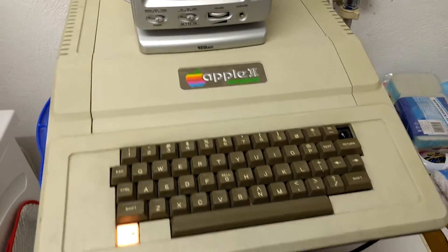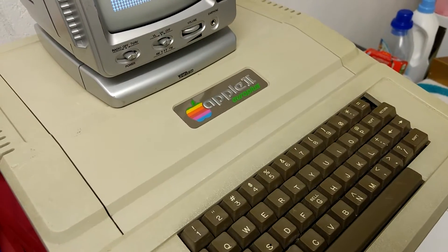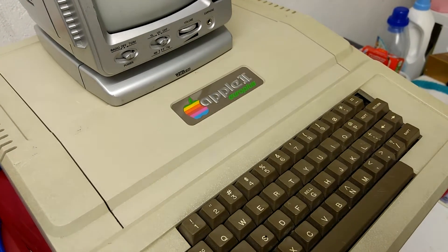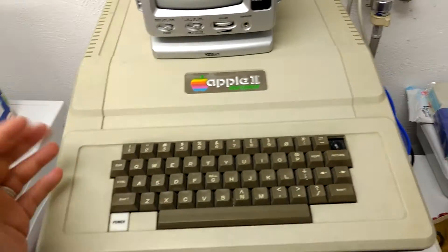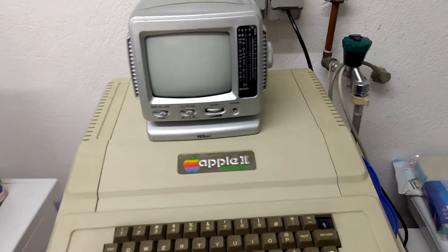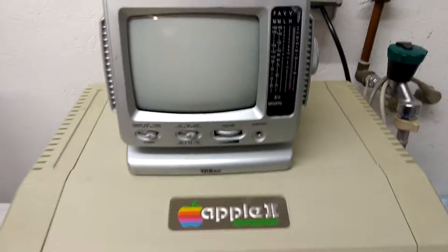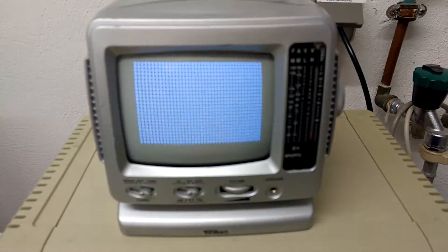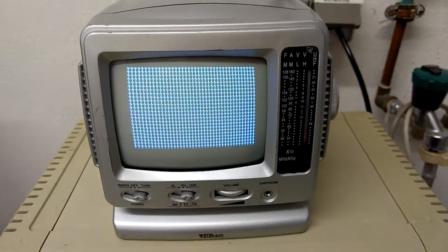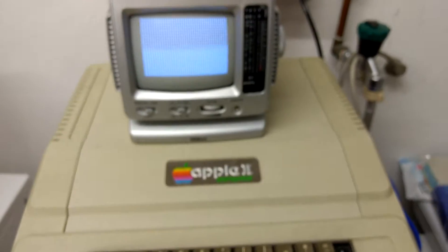The most strange thing is if I turn this machine off you can hear a slight little beep. Also, no reset combinations give me any more progress — just a screen with question marks. Maybe it's the video ROM or something like this, or the CPU — I don't know. Any advice would be great, but let's have a look inside.